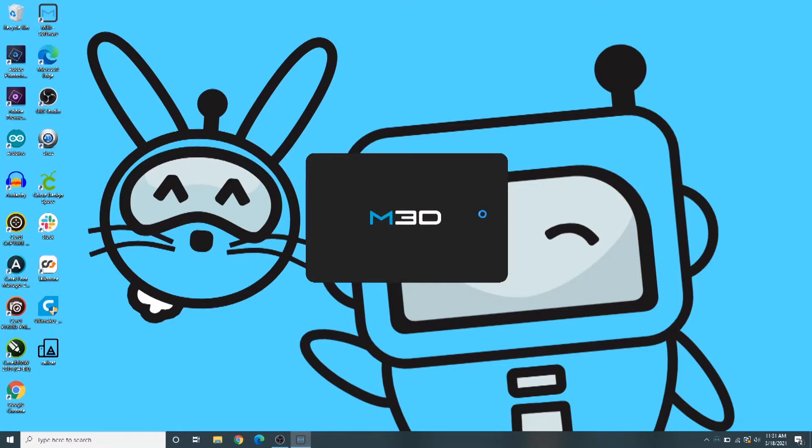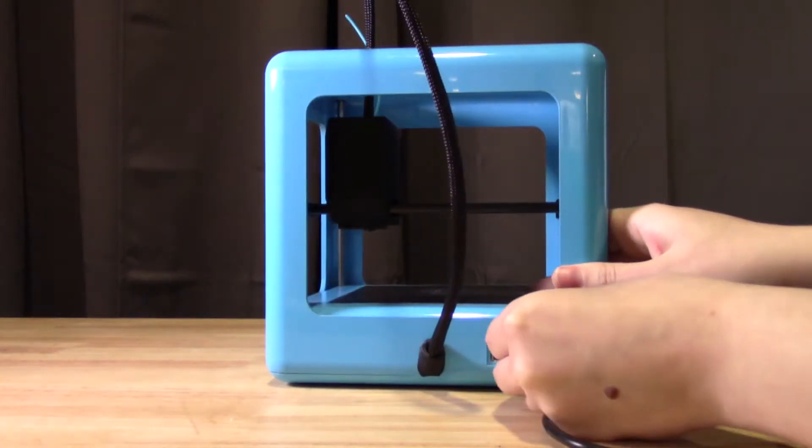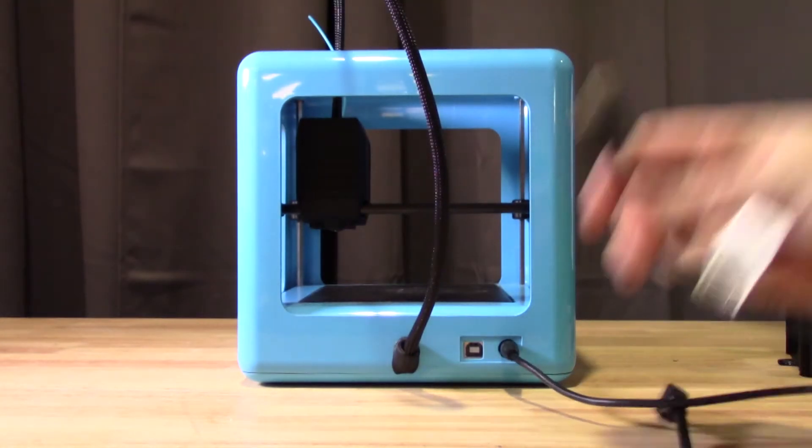When the software has finished installing, open it up, then plug in the 3D printer and attach it to your computer using the USB cable.